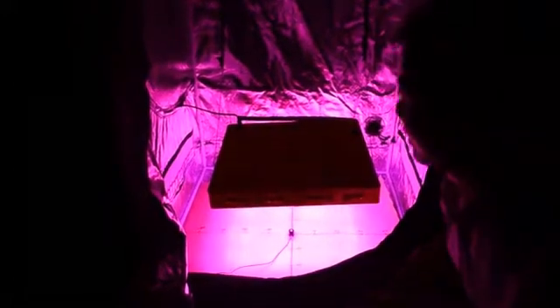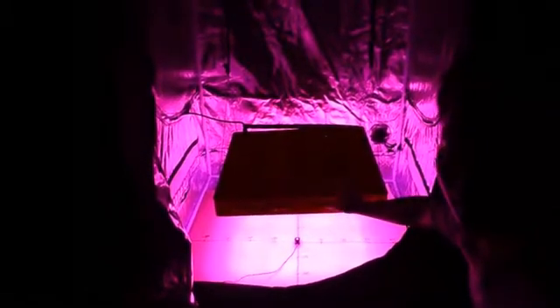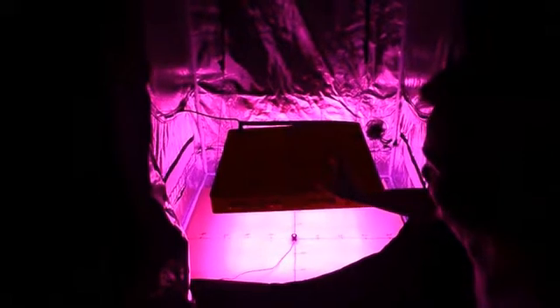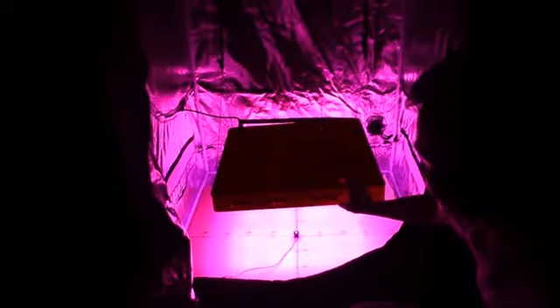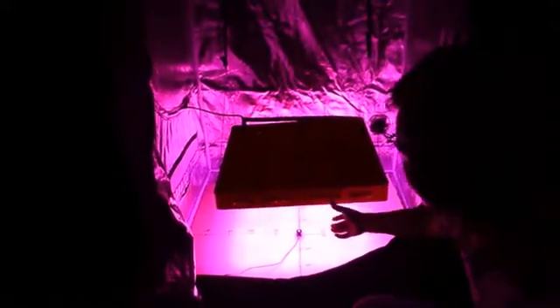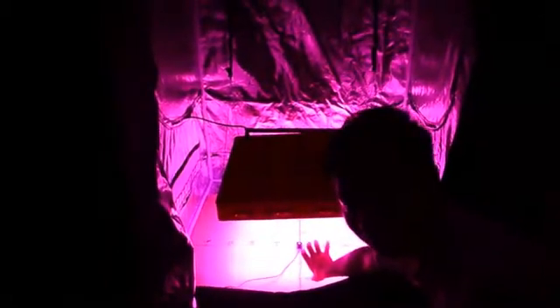Hello everyone. Today I want to introduce our Green Sun LED Glow Light to you. This is the ZNAT 60 LED Glow Light — our powerful LED Glow Light in the ZNAT. We're hanging this light for about 30 centimeters.